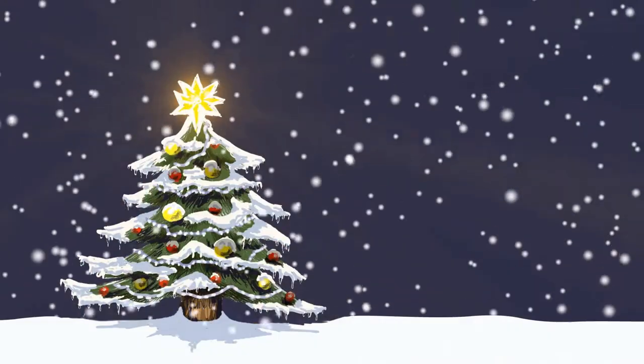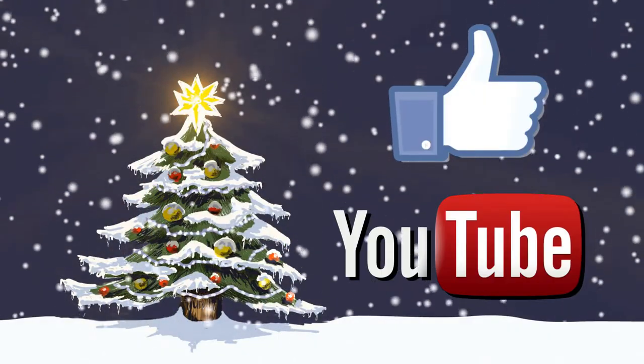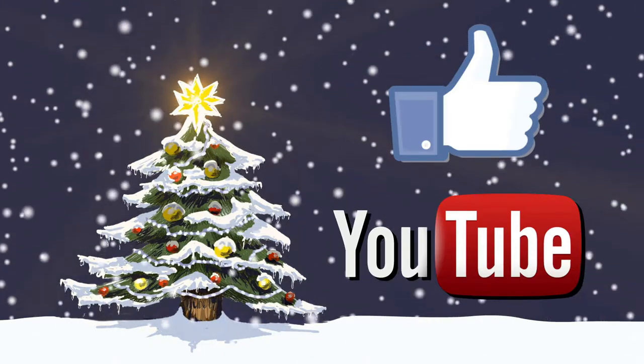Stop by MarineMate today to pick up a pre-wrapped washdown hose for the boater in your life this holiday season. Happy holidays from your friends at MarineMate. Remember to check our Facebook and YouTube page for the rest of the videos in MarineMate's Boater's Gift Guide series.